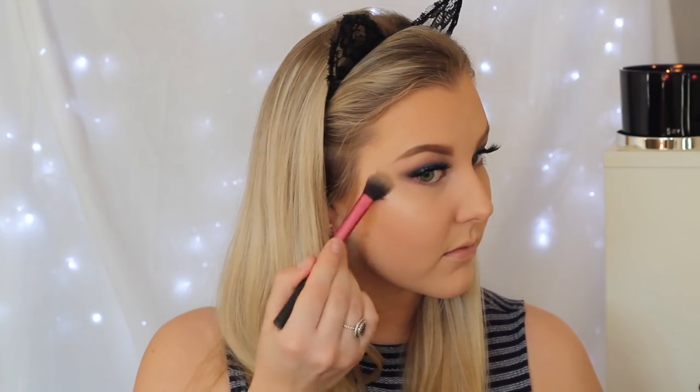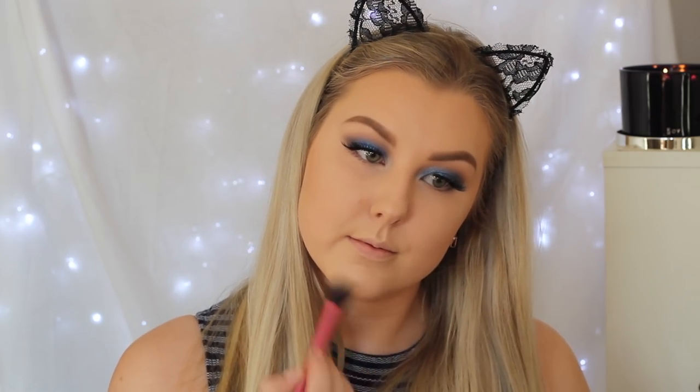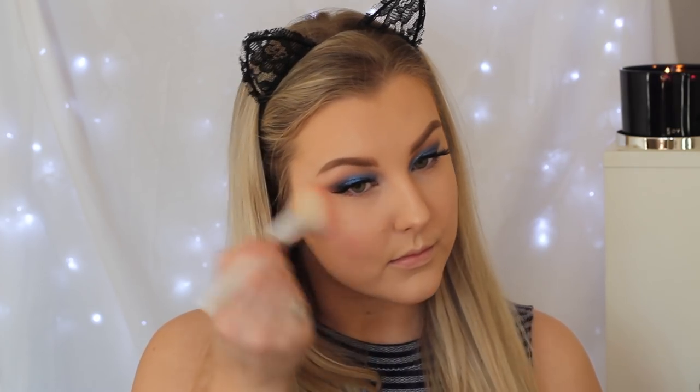Then I'm taking the Urban Decay Afterglow Highlight in the shade Zinn, which is so beautiful — it's probably my new favourite highlighter. I'm highlighting my cheekbones, my cupid's bow, my nose, my chin, and above the arches of my eyebrows. Then to add some colour to the cheeks, I'm taking the Balm Blush in Down Boy and applying this using a Wet n Wild blush brush.